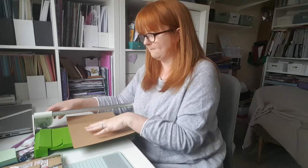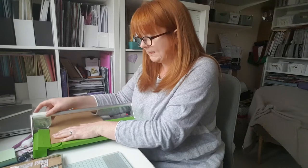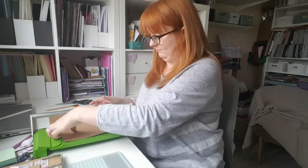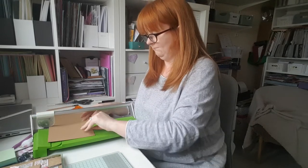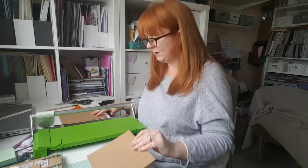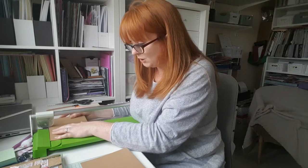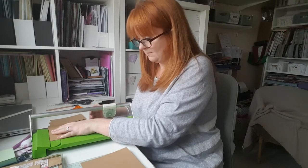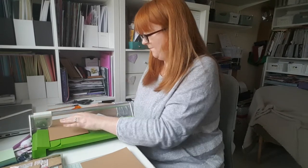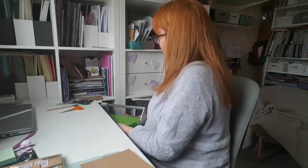We're going to cut two squares to make the box part. The first square is going to be six inches and the next one is five and an eighth inches.